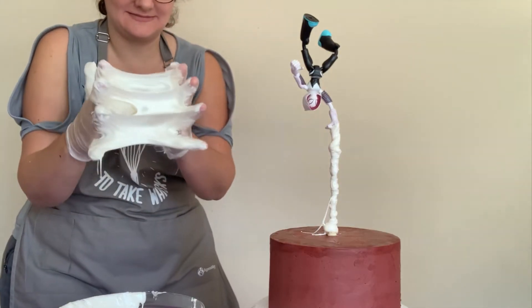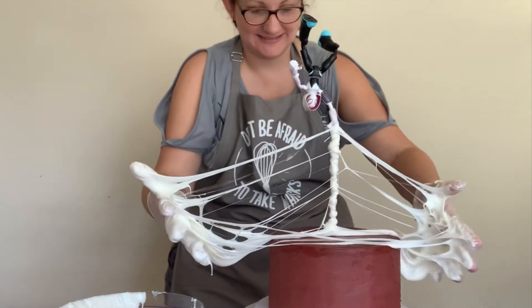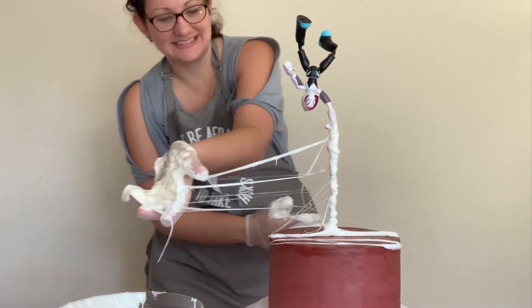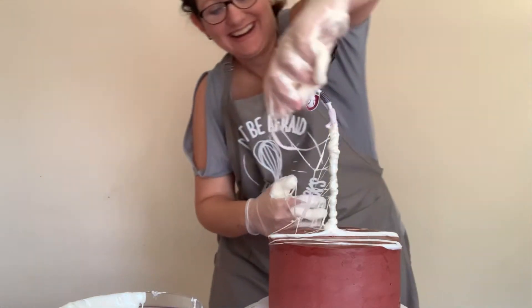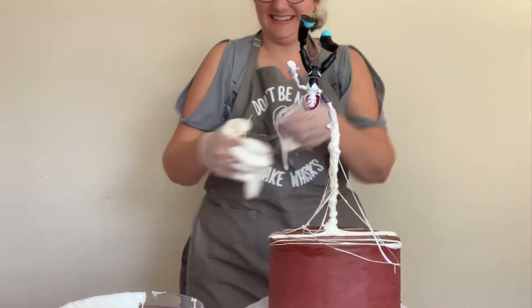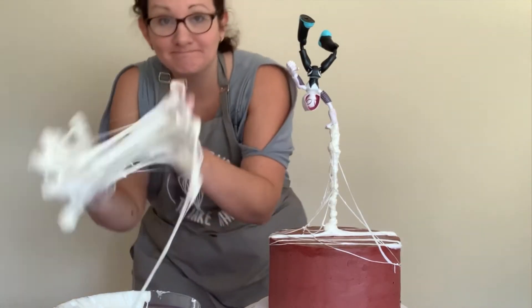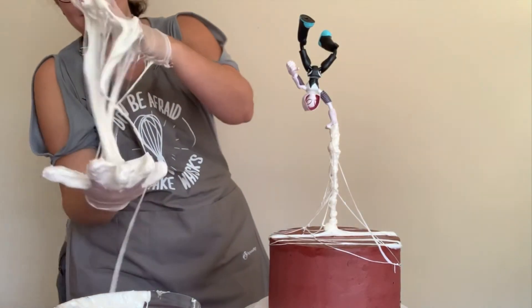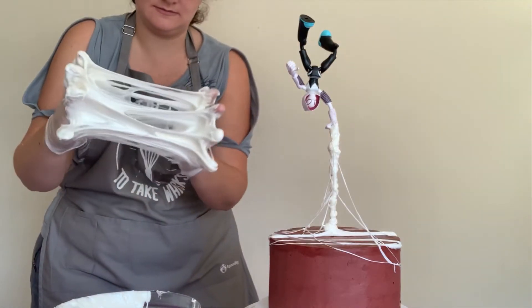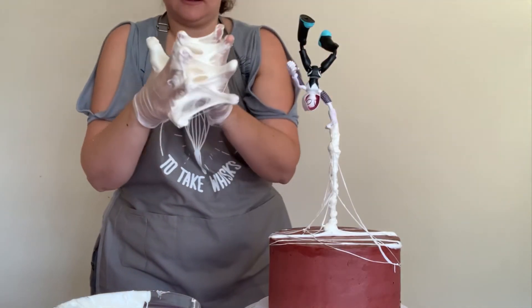Once I get a nice big blob, I'm gonna smoosh my hands together and pull them apart to make webs — and I want some of them to dangle from the main web to create the look of her webbing coming out. This is a lot of fun to play with, especially with gloves — it's a lot easier to clean up. I definitely recommend the gloves.